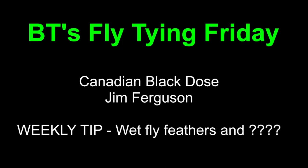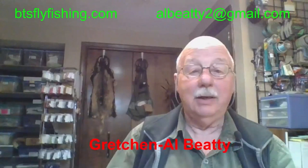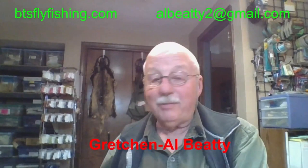Good evening, everyone, and welcome to BT's Fly Tying Friday. Tonight we have the pleasure of watching Jim Ferguson tell us about the Canadian Black Dose. The weekly tip will feature some wet fly feathers as a lead into something happening next week. I'm Al Beatty from Boise, Idaho. My wife is partying in Arkansas at the Salbug Roundup, so you'll have to put up with me tonight. Luckily, we've got someone like Ferguson to help us out.